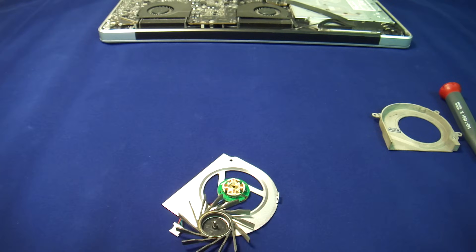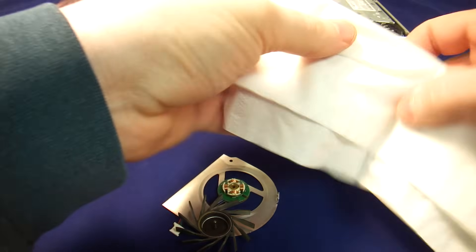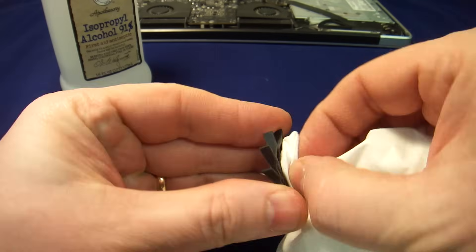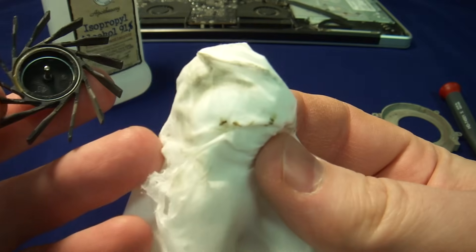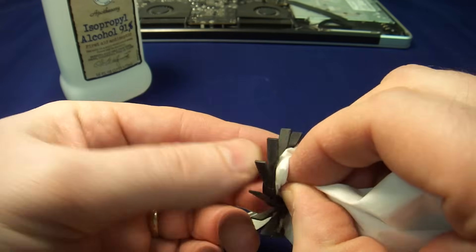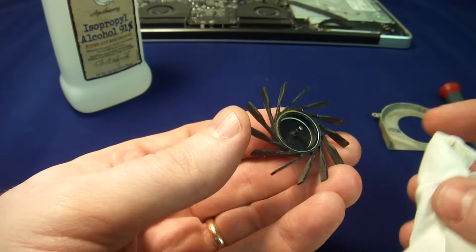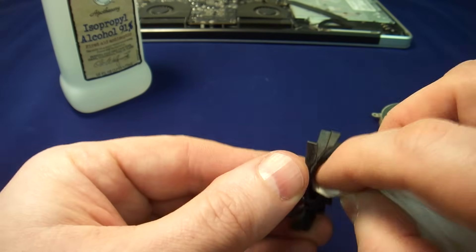So what we're going to do — alcohol is our number one friend. We're going to take a tissue paper, dunk it in alcohol, and clean the shaft — the metal shaft of the fan. As you can see, there is our failed lubricant, so we need to get the old lubricant out. You can use a Q-tip, it will work just fine. There's really no specific way to do it, aside from — these fan blades are extremely fragile and they can get broken.